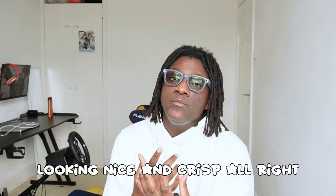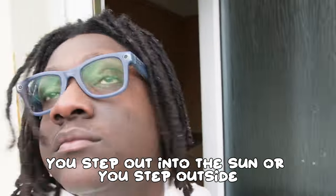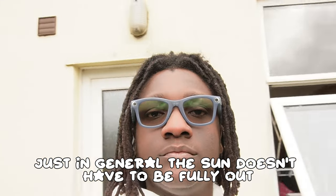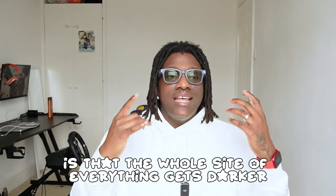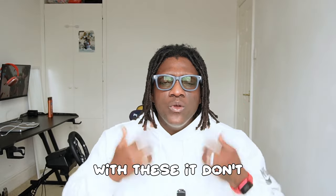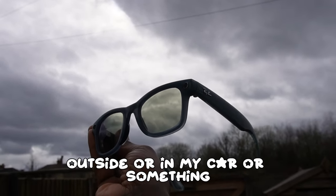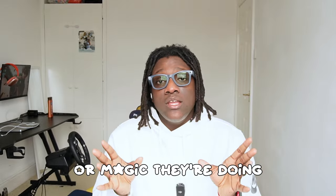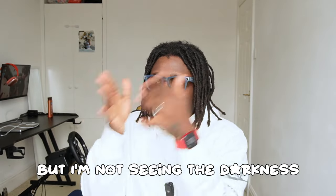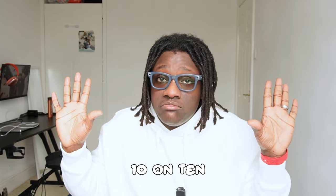The transition lenses on these glasses are amazing and look so good. You step outside and even if it's just cloudy, the transitions still kick in. What's wild is that with normal transition glasses, everything gets darker as you look through them. With these, the glasses turn into shades on the outside but I'm not seeing the darkness looking through them — whatever witchcraft they're doing, it's ridiculously cool. Ten out of ten.